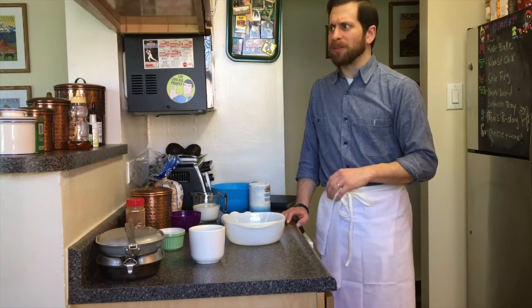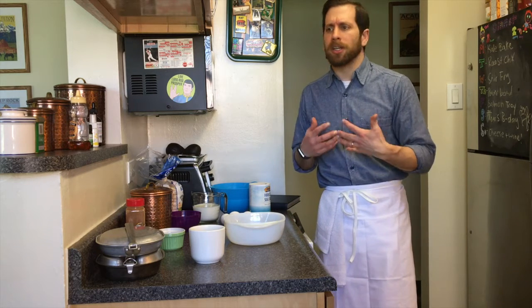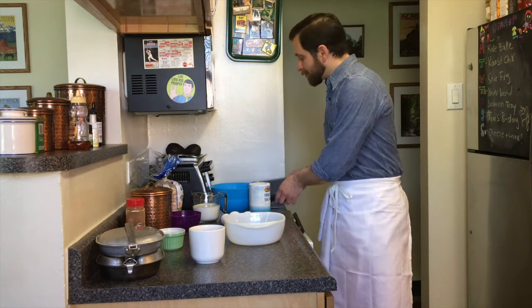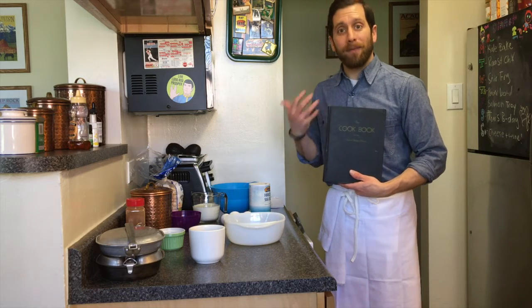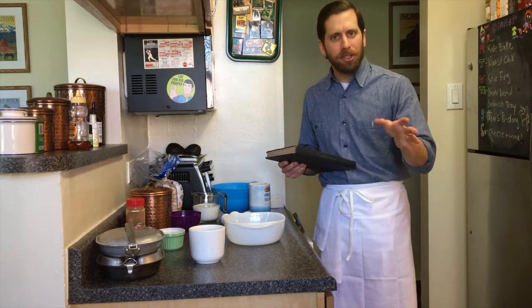French toast has been around since the fourth or fifth century. It was a way for bakers and cooks to reuse bread from the day before when it may not be as fresh as people want. The Navy, of course, is known for reusing supplies, especially when it comes to cooking, and the 1945 edition of the US Navy cookbook uses the French toast recipe to reuse day-old bread.